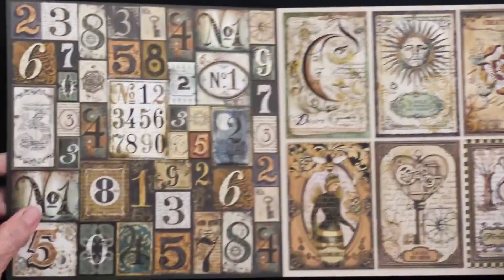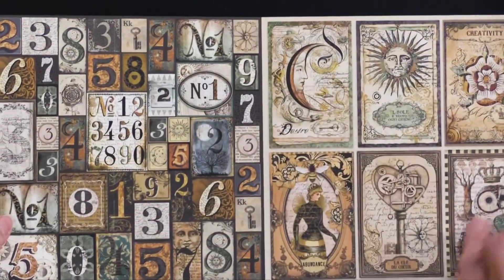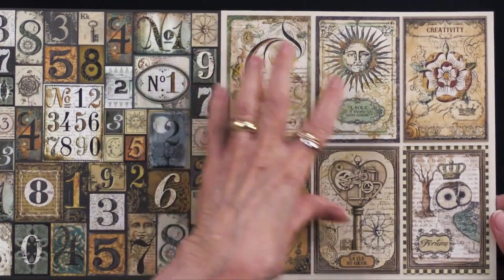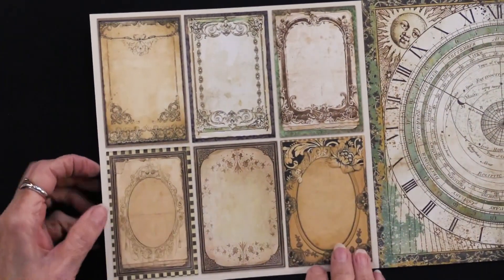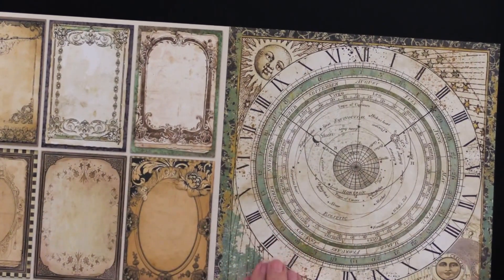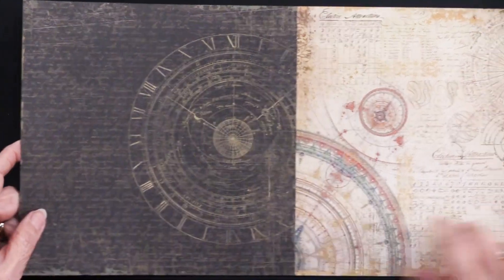Let me just get into here. You can see there's a whole bunch right there as well as right here. And in true Stamperia fashion, one side of the cutouts is more generously decorated. The back side is a little bit plainer, so you've got lots of options. So there we go with the astronomical look, and here we have more. Very pretty.